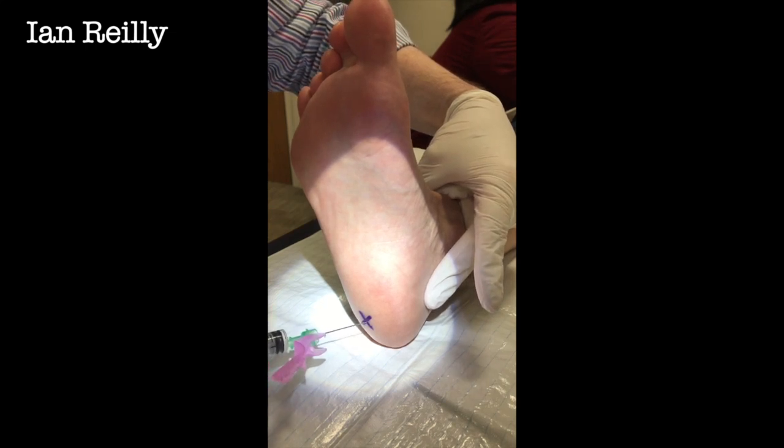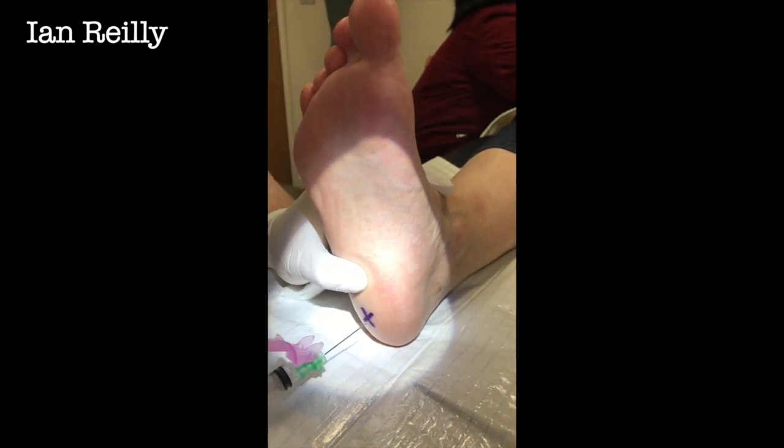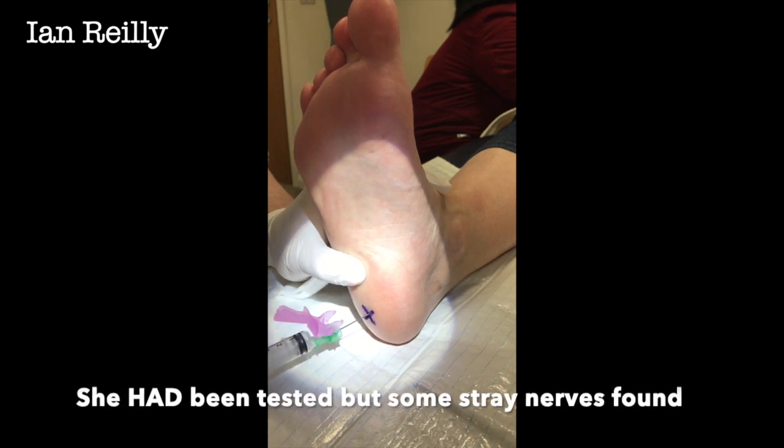So first off, any little scratch in there at all? You're nice and numb? Yeah. Okay, so 3, 2, 1 — you shouldn't feel any of this. Ow, I did.